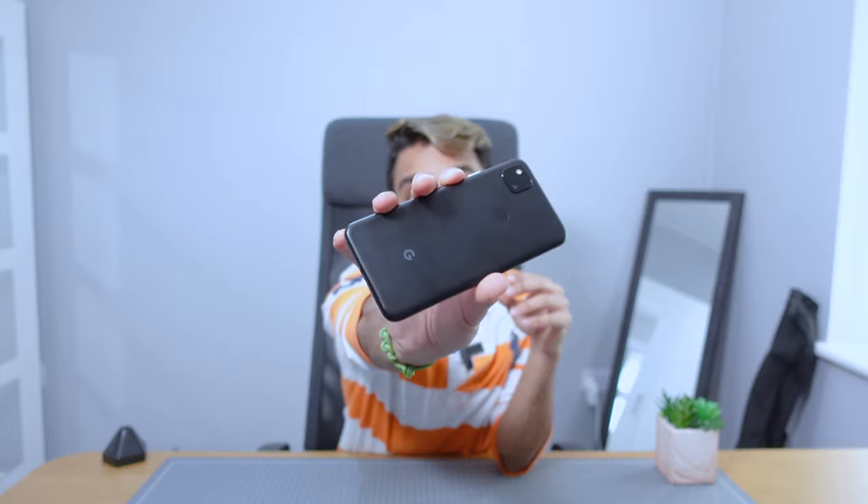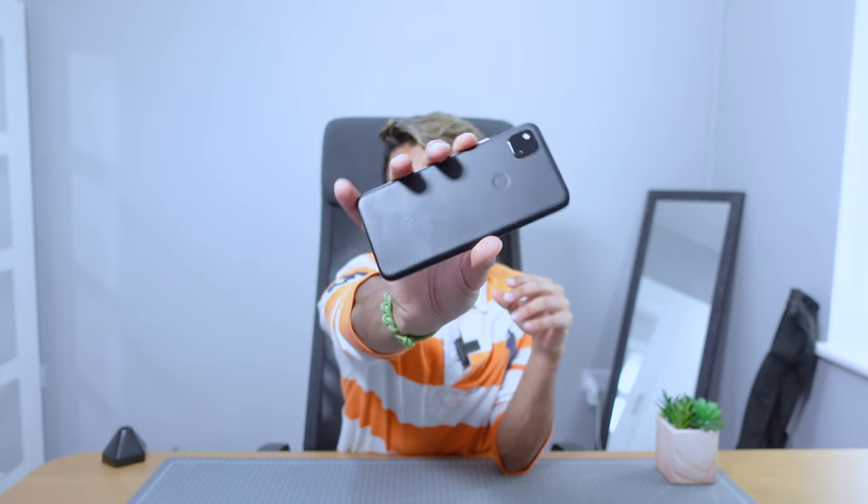My only gripe is that there's only one colour — black — and it picks up fingerprints really easily. I cleaned this phone just before filming, but it's already got fingerprints all over it. Most people will put it in a case though, so that won't matter. Plastic is also durable, so if you drop it, it's not going to shatter like glass. I'm okay with them using this especially for the price point — even if it cost more, I'd still be fine with a matte plastic feel.